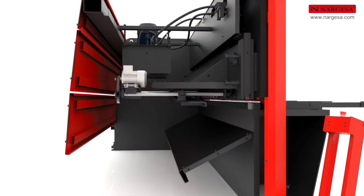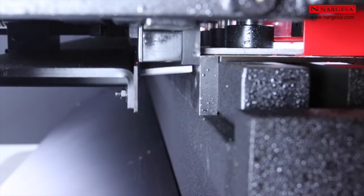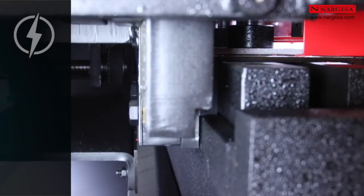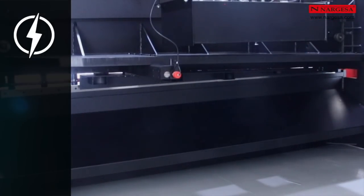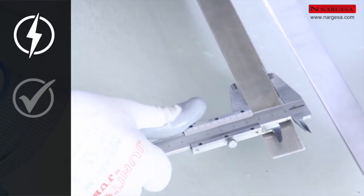The main advantages of vertical cutting compared to pendulum cutting are fundamentally three in number. First, energy savings: the resistance of the material to vertical cutting is significantly lower, resulting in a very clear energy saving. Second, cut quality: the cutting of strips is cleaner, sharper, and more precise.